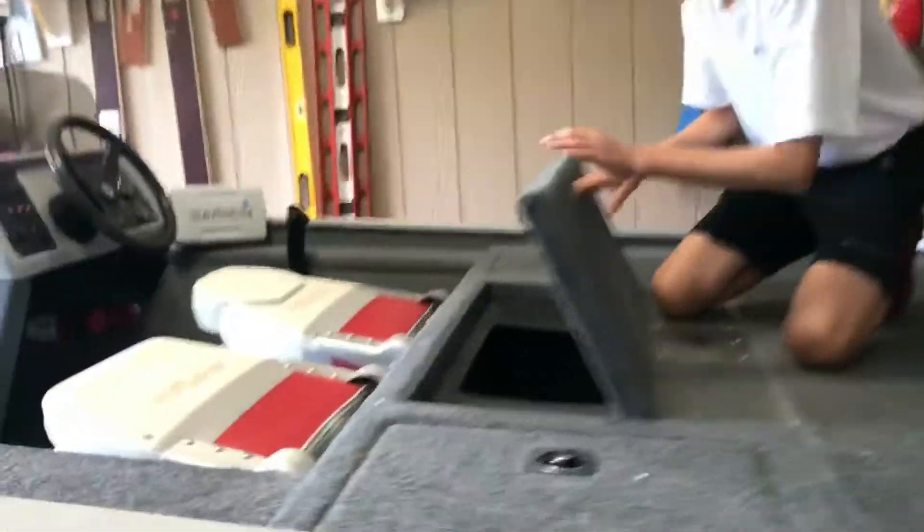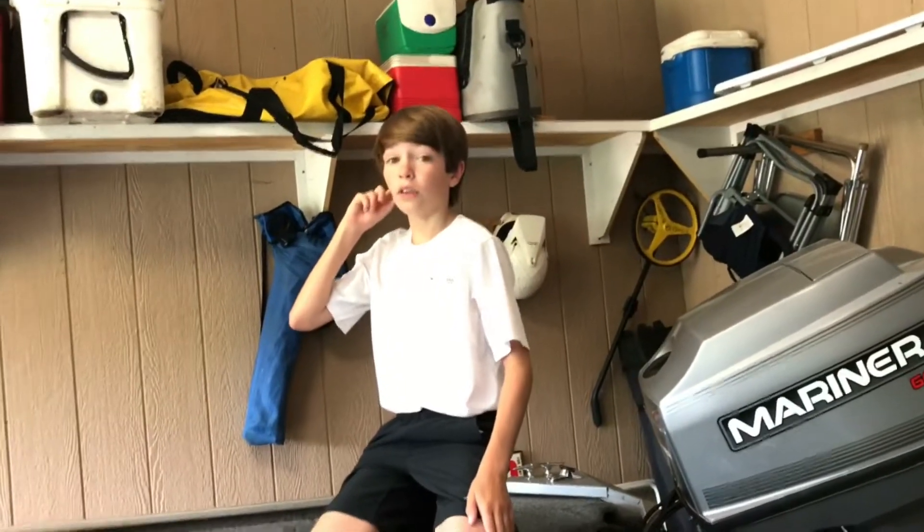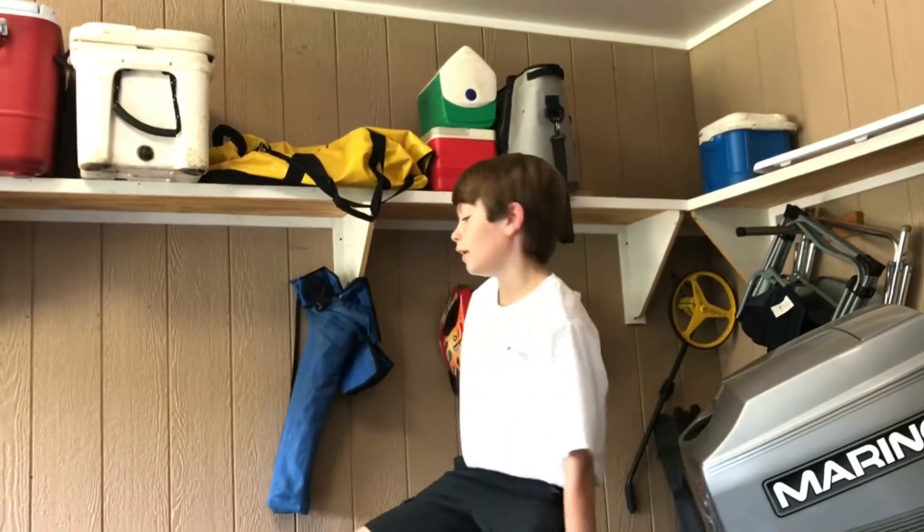And here we have the livewell. This is where we keep all of our fish. My dad just fixed it this morning because it got burnt out — I left a button on it — so he fixed it this morning and you'll see when we get over to that livewell.